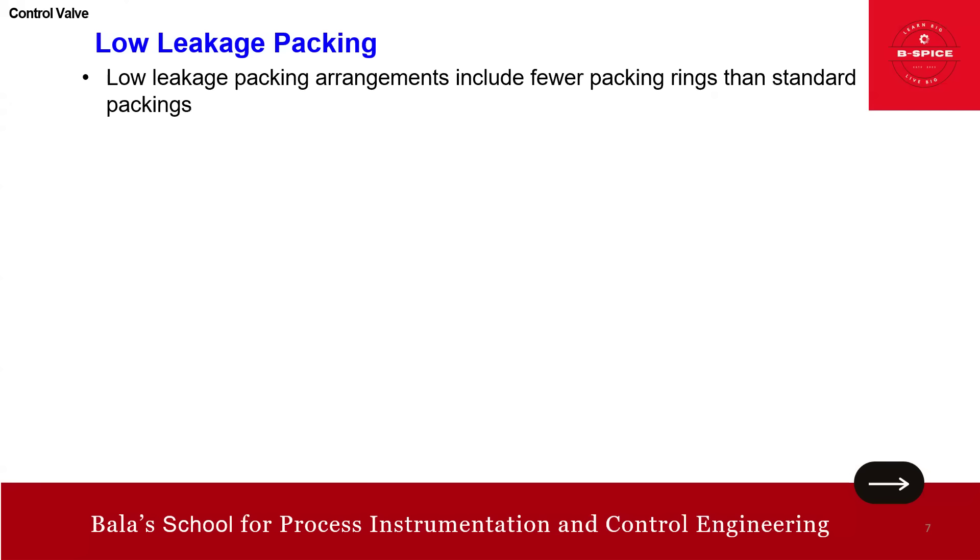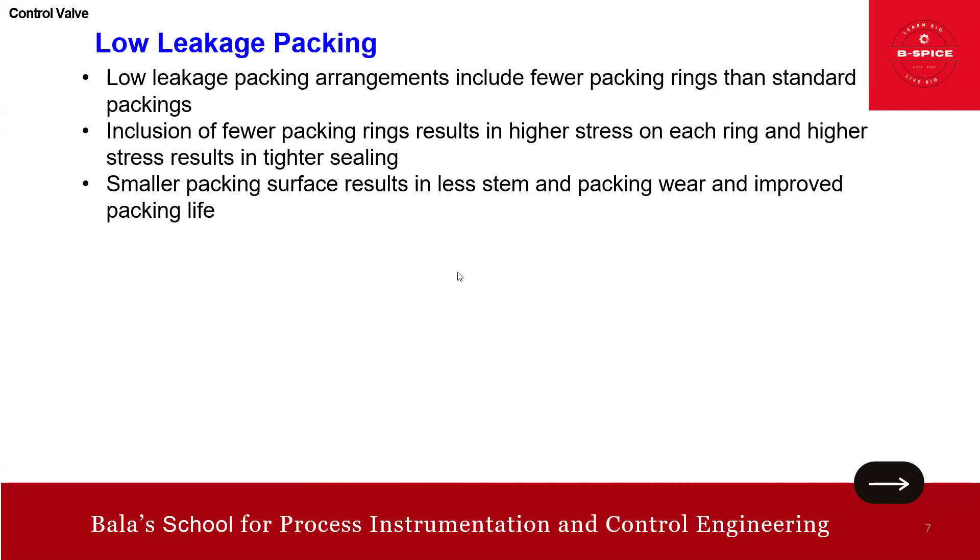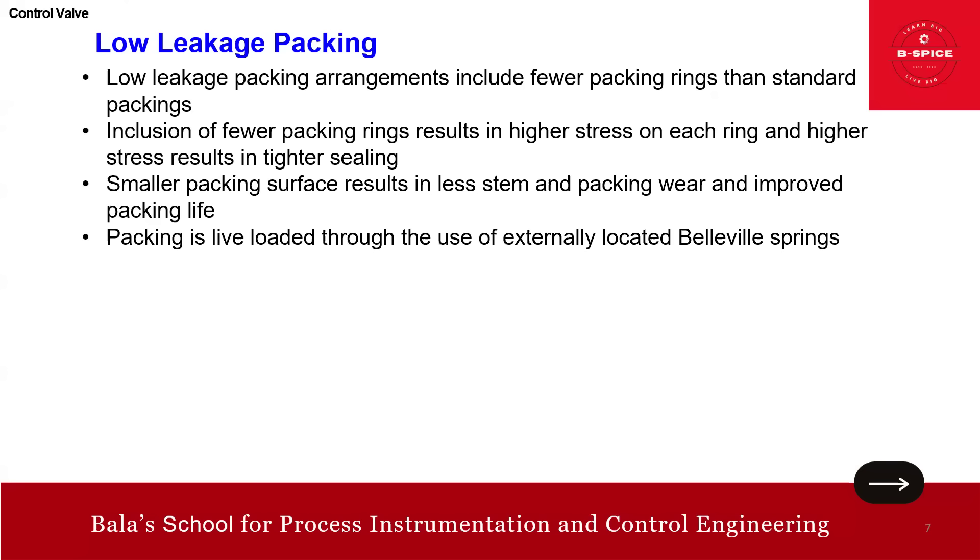The low leakage packing arrangement includes fewer packing rings than standard packing. Fewer rings result in higher stress on each ring, and higher stress results in a tighter seal. A smaller packing surface results in less stem and packing wear and improved packing life. The packing is also available as live loaded, using an externally located Belleville spring. Live loading places a constant load on the packing, and live loaded packing requires less maintenance than jam-style packing. Massive guiding also prevents lateral stem movement, which would otherwise cause packing damage.